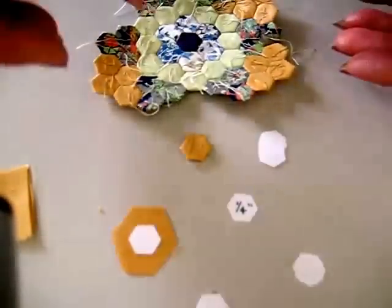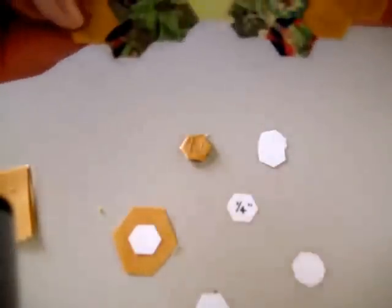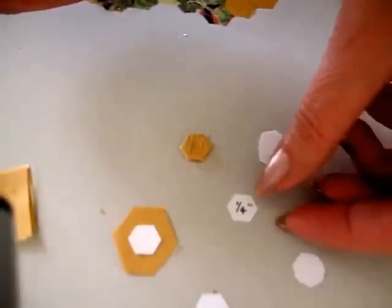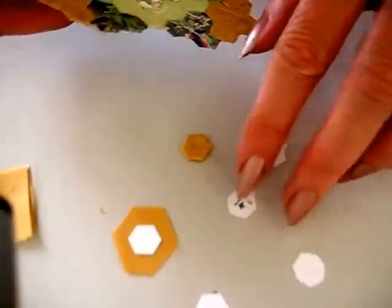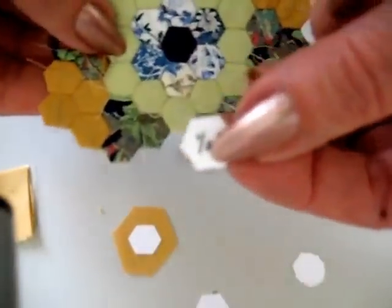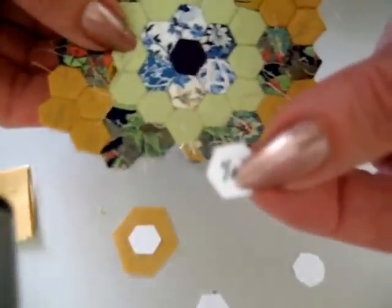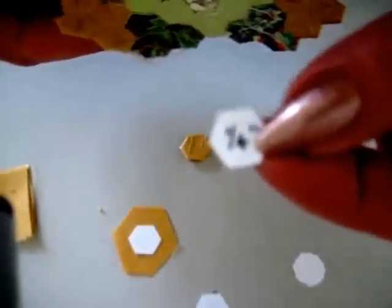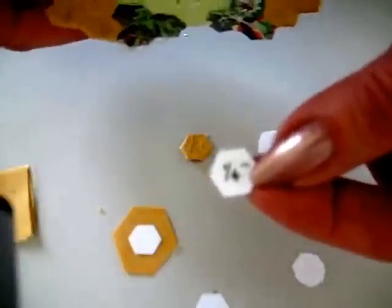I want to demonstrate how to sew quarter-inch hexagons. These are the quarter-inch hexagons here — they're really quite small. This miniature hexagon patchwork is actually lovely to work on. It looks very fiddly, but actually once you get going on it, it's quite easy and you can move along quite fast.